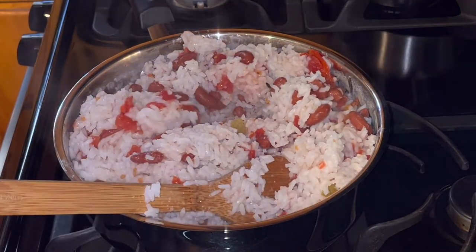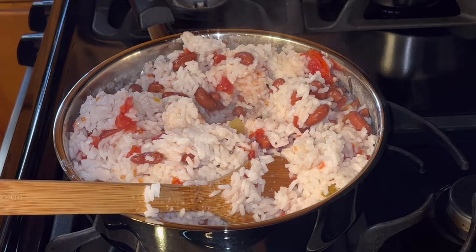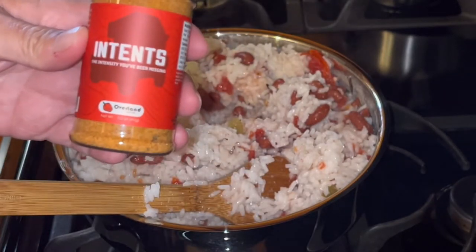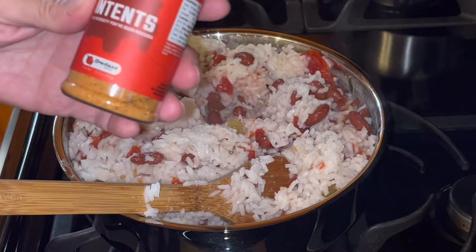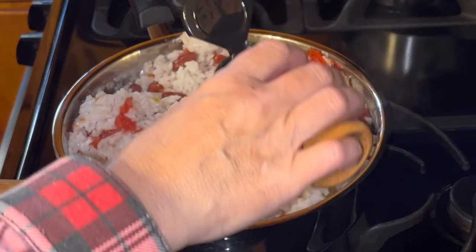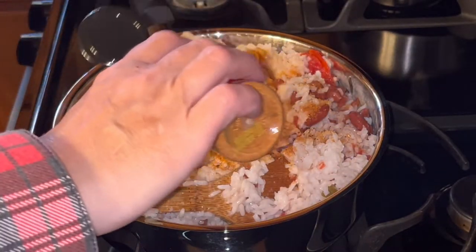I'm also going to add a little bit of one of my favorite spices, which is intense. These come from Overland Spices. You can find them on Instagram — I'll try to remember to put a link to them down in the bottom.